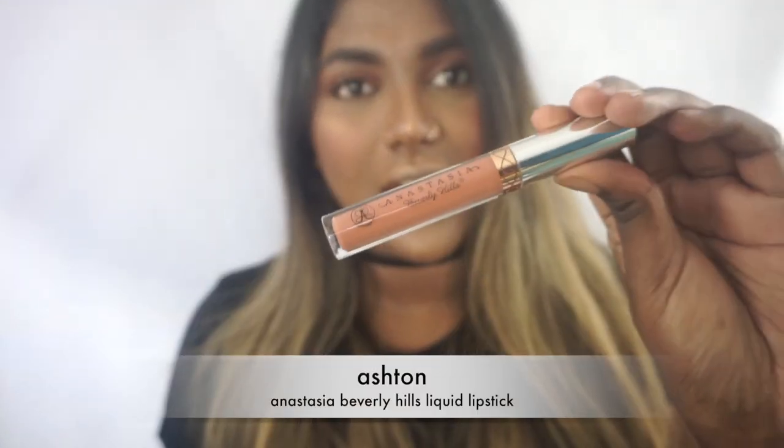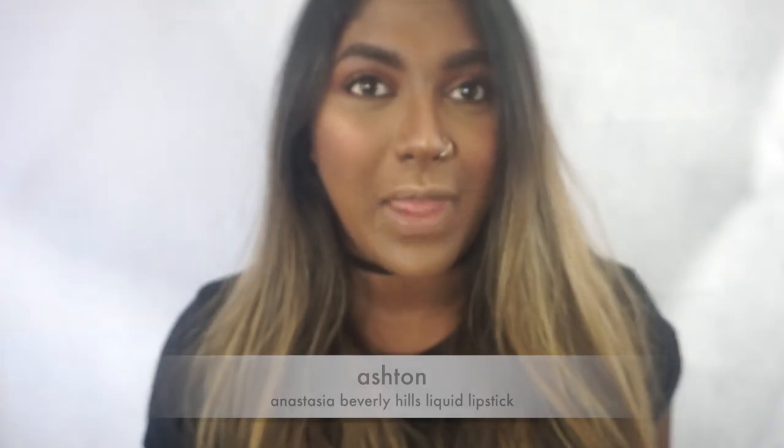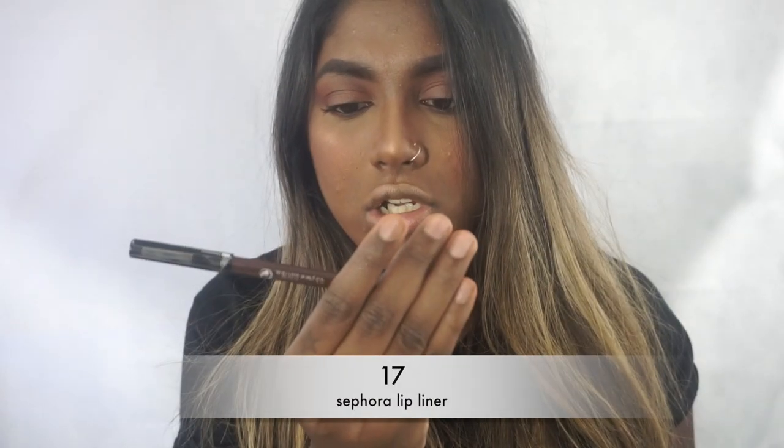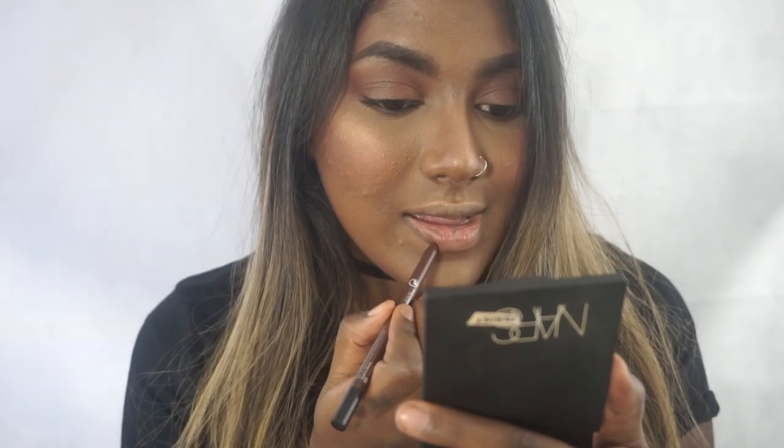Since we went for a really warm eye look, I also wanted to make sure the lip was warm and kind of brown as well. I'm going to be using Anastasia Ashton, but to make it a little bit more brown — since this is kind of a peachy-orangish brown on me — I'm going to line my entire lip with the Sephora collection brown lip liner in shade number 17. Let's go ahead and do that, then apply the lip color.